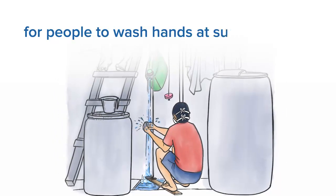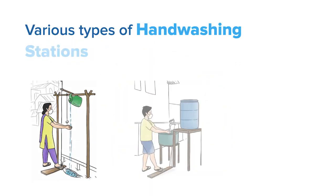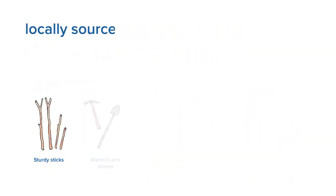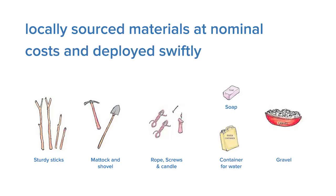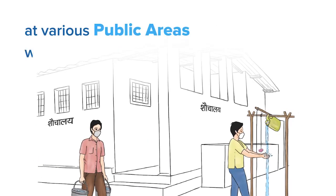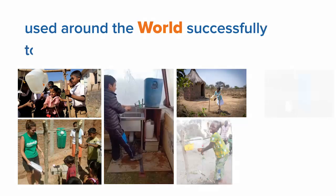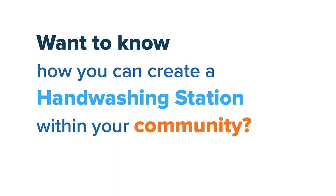Various types of hand-washing stations can be made easily with locally sourced materials at nominal costs, and deployed swiftly at various public areas within a community. Such foot-operated hand-washing stations have been used around the world successfully to curb the spread of epidemics. Want to know how you can create a hand-washing station within your community?